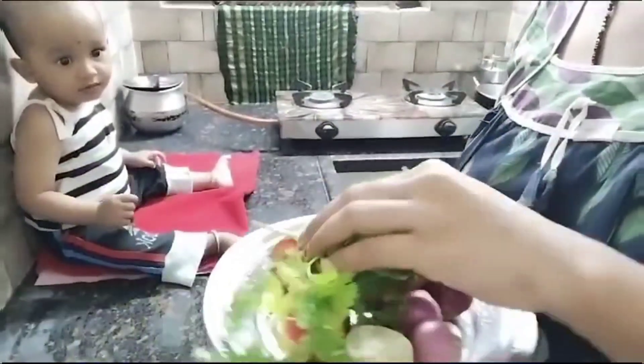So today we'll be in the kitchen. We're ready to have an evening snack.